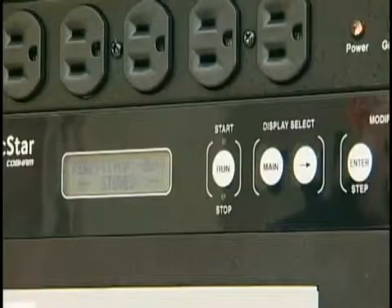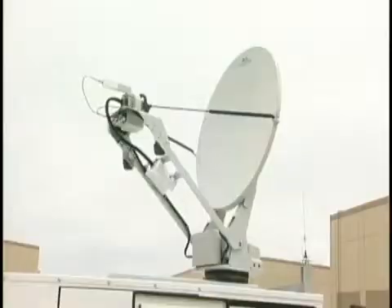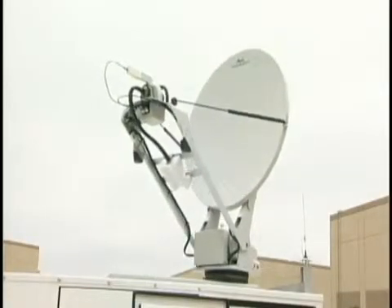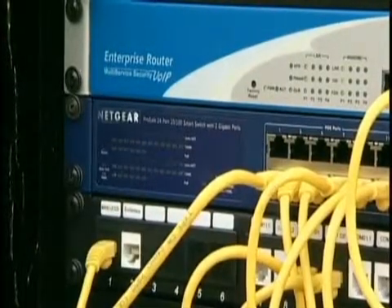I will now deploy the satellite dish. When the controller reads ready, I'll press the run button to raise the dish. The dish will automatically acquire its present position and move to the proper angle to lock onto the satellite. Once the dish and satellite have established communication, all other systems will come online within four to five minutes.